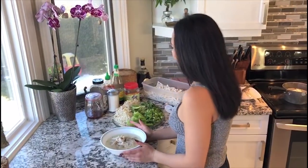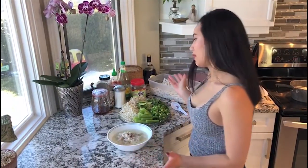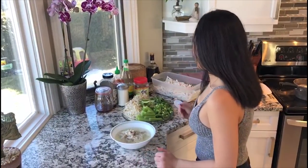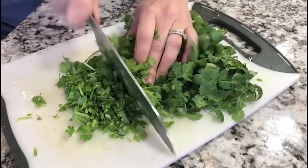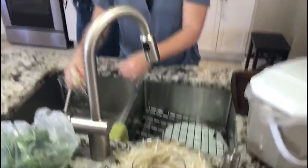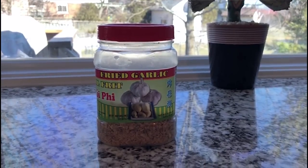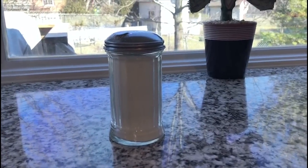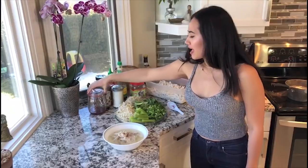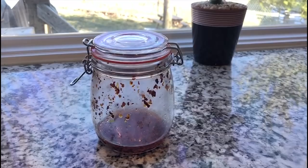Now you can flavor your bowl to however you prefer to eat your soup. I like mine really spicy and a little sour, so I'm going to add a ton of pepper and lime. We also like to add green onions, cilantro, bean sprouts, and Katie likes celery — that's not normal! Fried chopped garlic, some people like soy sauce. Lao people like putting sugar in their soup. Sriracha, ground black pepper, and we'll have to show you how to make this, but there's also a homemade chili oil.